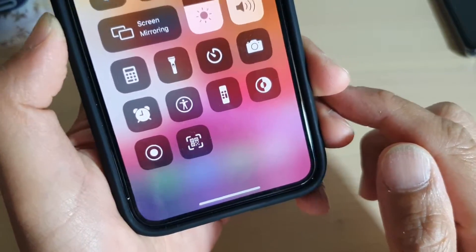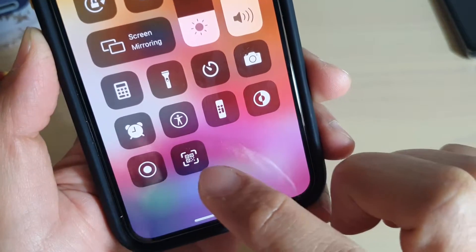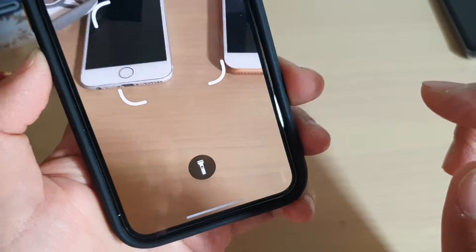Hi, in this video I'm going to show you how you can add a QR code scanner into the Control Center on iPhone running iOS 13.